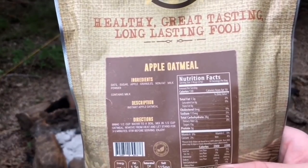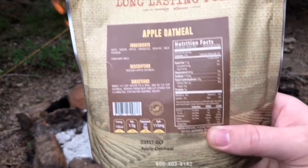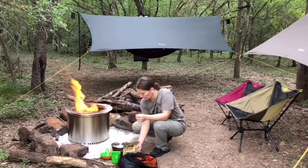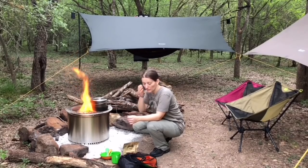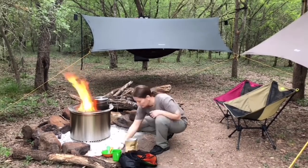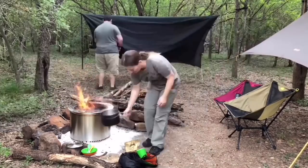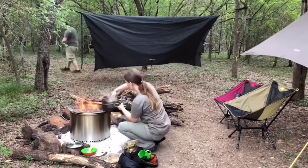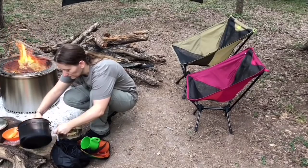This is an order we placed at PrepperCon with the guys at Valley Food Storage. They just now sent it because they couldn't hand us a three-month food supply at the show. This is designed to give one person three months worth of food — six to seven servings per day, basically eating like you normally do. Valley Food Storage has a monthly food service, similar to subscription boxes, with basic, intermediate, and advanced levels ranging from $40 to around $90 a month.